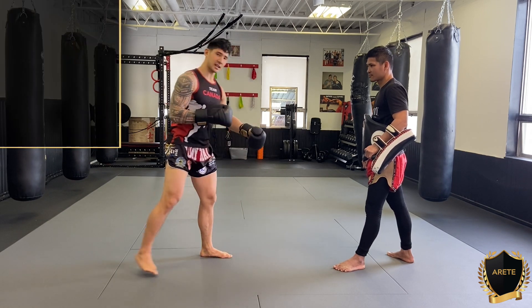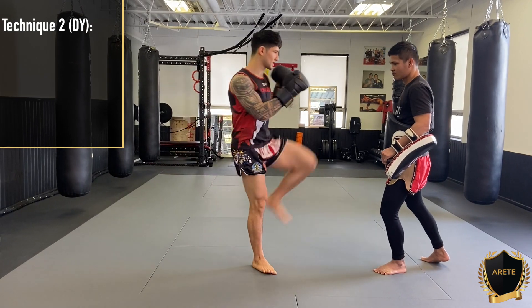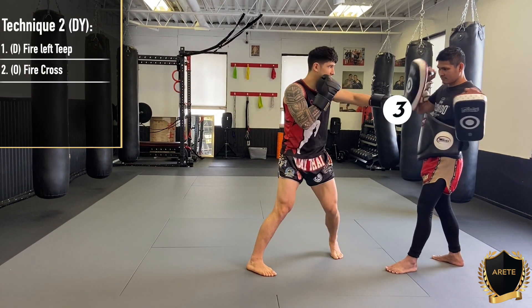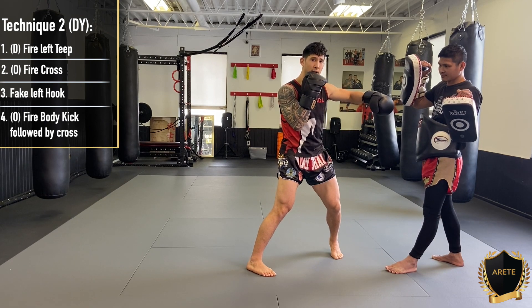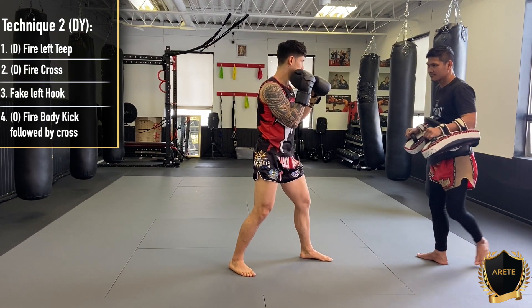Our second one is a dynamic combination. I'm going to step forward here, starting off slow — stepping forward with our lead leg, falling forward to our cross, pivoting into our hook. And now here's our timing difference: we're firing off simultaneous blends — a right body kick followed by a right cross. Right here. Boom.